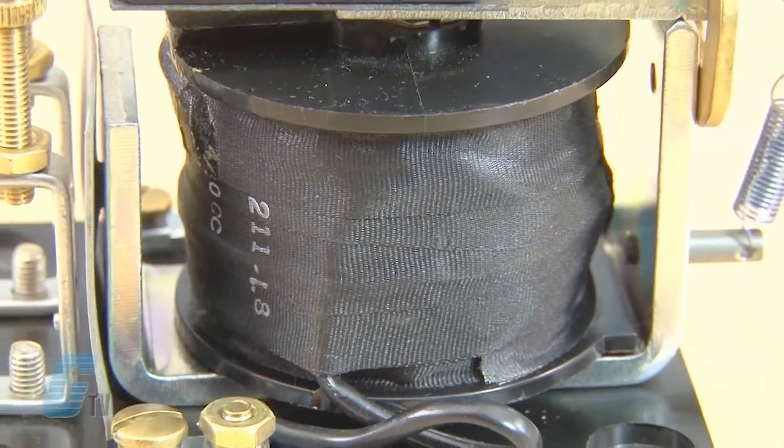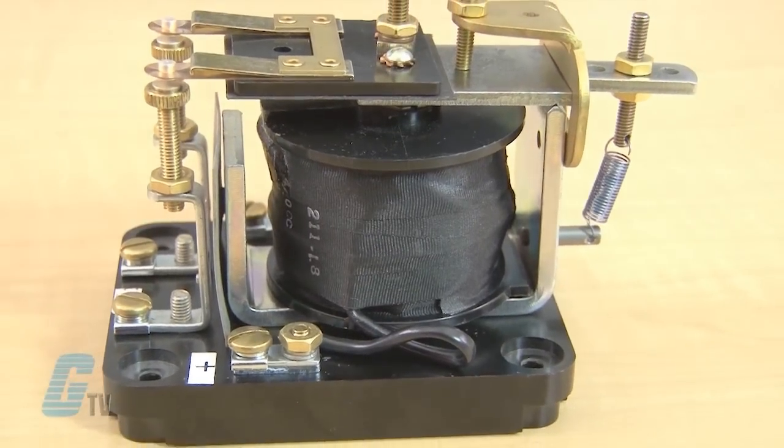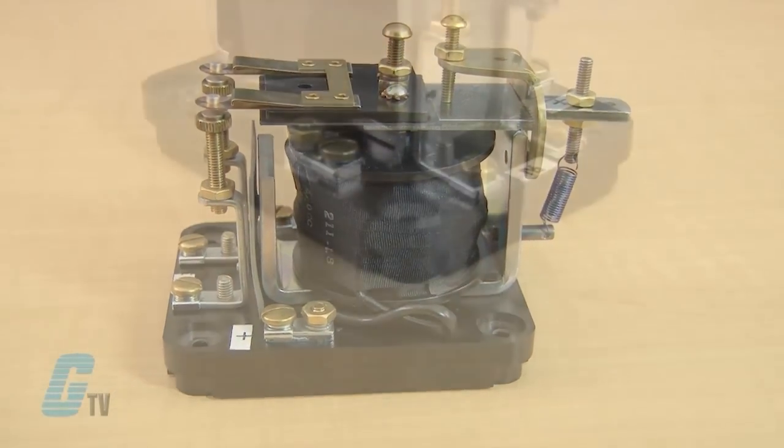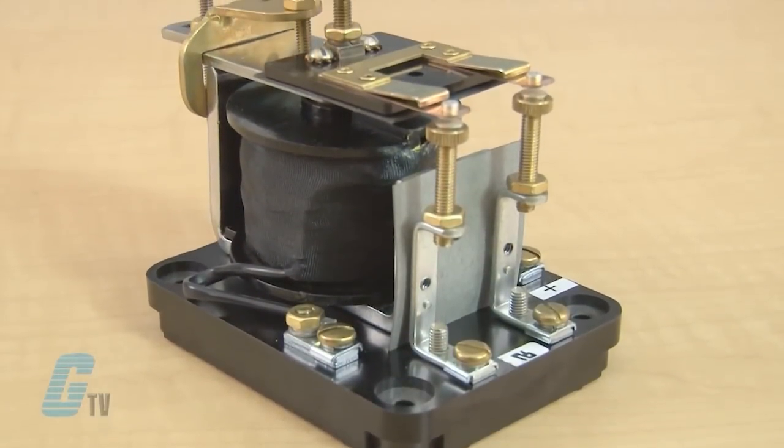The relay coil is connected in series with the shunt field while the relay motor contacts are in the motor control circuit. The relay coil is de-energized if the field opens and the relay contacts open to disconnect the motor from the line, where shunt or compound wound motors are operated at light loads or not rigidly connected to the load.